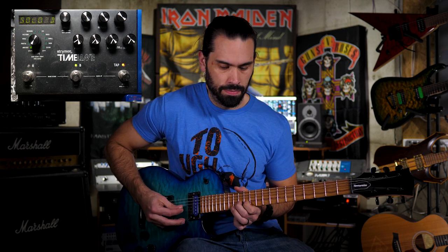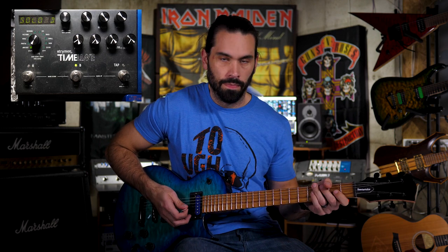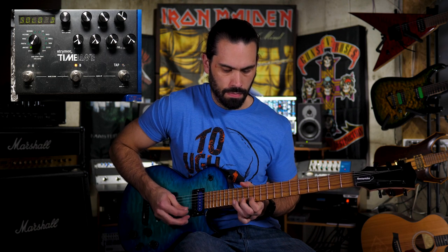You can hear that delay tail in the background as I solo. You get those nice delay tails at the end, but it would be nice if they were just a touch louder. I can do that by turning up the mix on the delay, but what's going to happen is those delay tails are going to kind of overwhelm the rest of the solo. I've got some pretty good delay tails going on there, but then the rest of the solo gets muddled up.